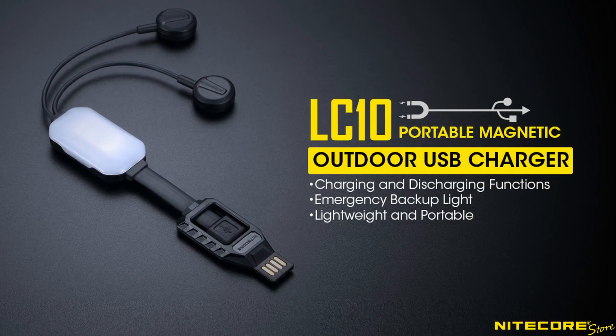Whether you're looking for a charger you can everyday carry, use at home, or take on long excursions, the LC10 is Nitecore's answer to keeping your gear powered.